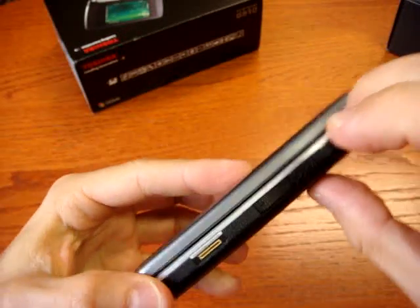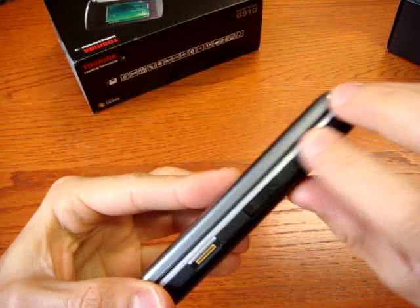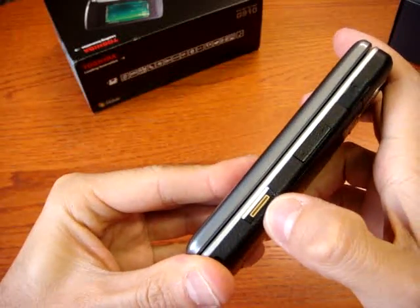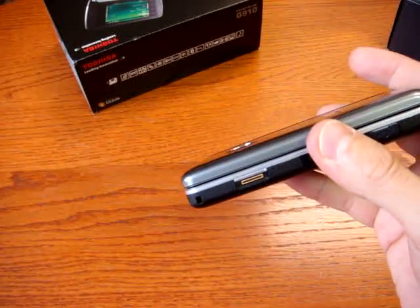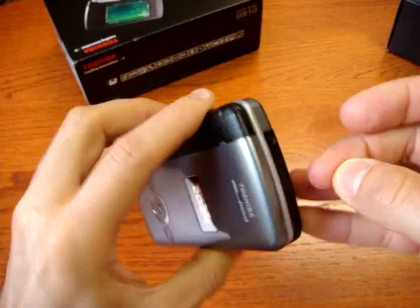On the side you have the headphone jack, volume controls, and the finger recognition sensor. You can pass your finger to be recognized and use it to lock the phone. Businessmen really adore this function.